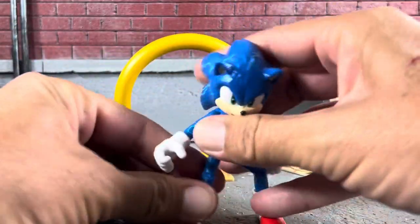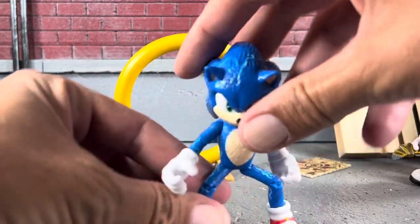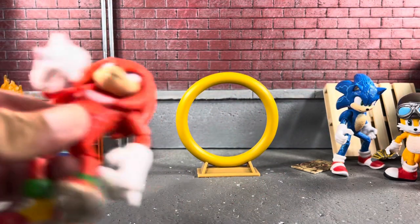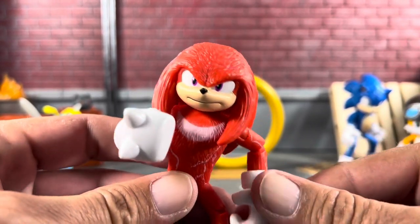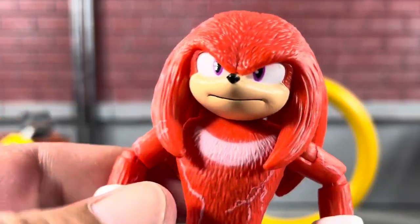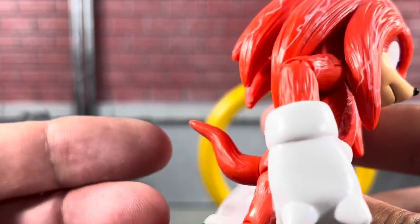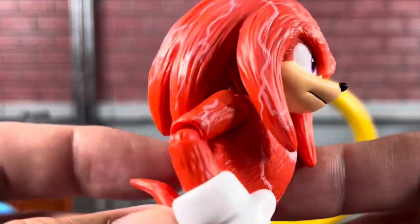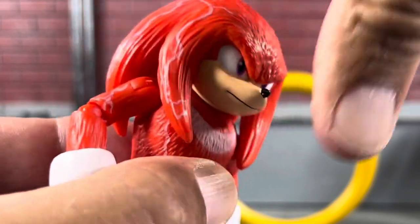Yeah, overall looks pretty cool. I do wish it was a little bit bigger, but we just can't complain at all. Taking a closer look at Knuckles — his face looks great, nice red eyes, and the paint job on this one came out really really good. You can see the lightning all throughout. I believe that is the only difference from the previous version. These Sonic the Movie 2 figures do come with better articulation, which I believe is just in the elbow.